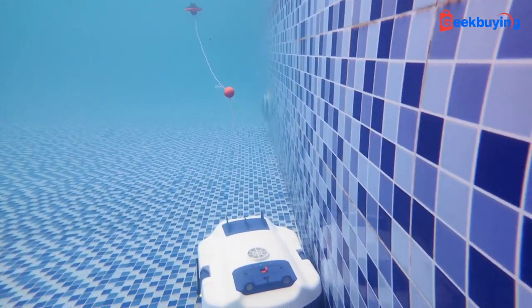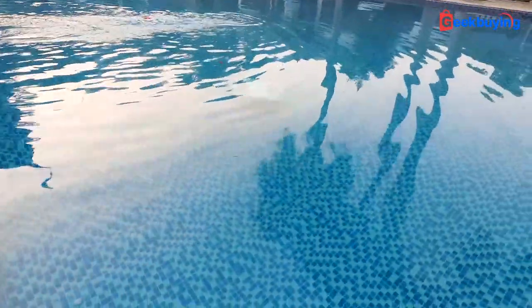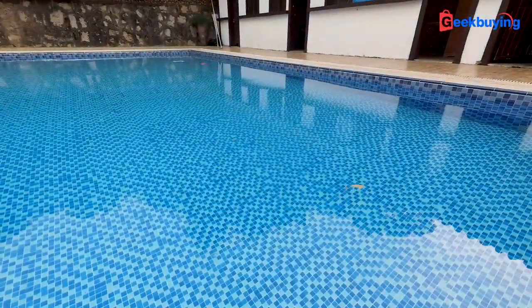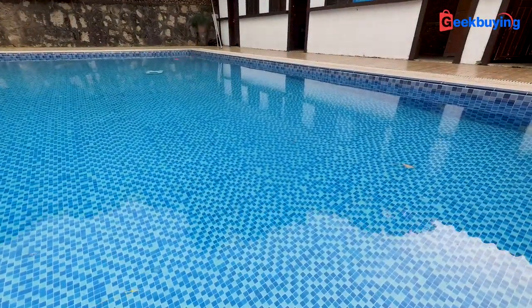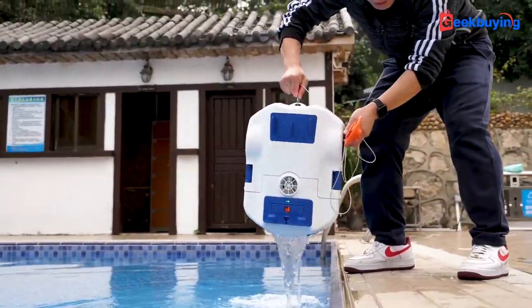So if you buy one as a gift to your family members or friends, it would be a decent choice — I'm sure they will have fun with it. Of course, like I mentioned, if it could offer an even smarter cleaning route or even come with a phone app, that would be even better. But please remember that this is a $500 robot pool cleaner — I just can't ask for more. So if you're interested in this Best Robotic pool cleaner, please check out the link in the description. Currently it's at the crowdfunding stage and has the best price ever. Thank you for watching, I'm Sami — we'll see you in the next one.